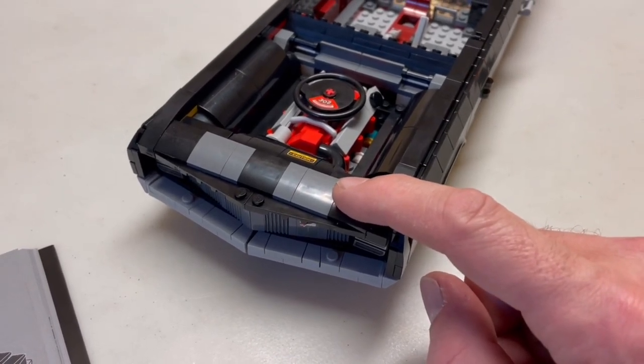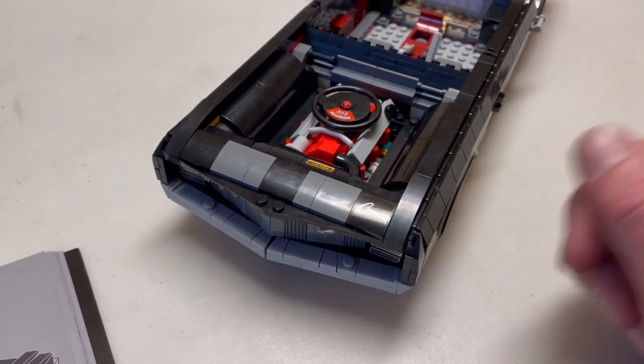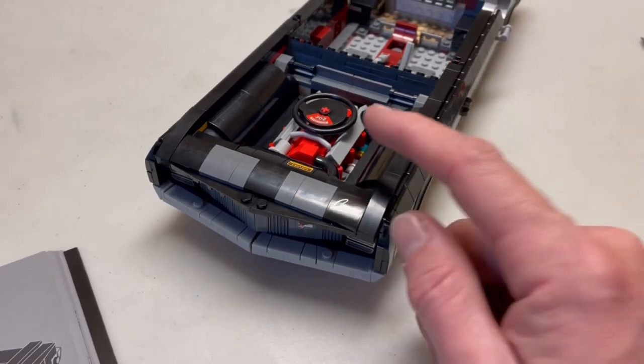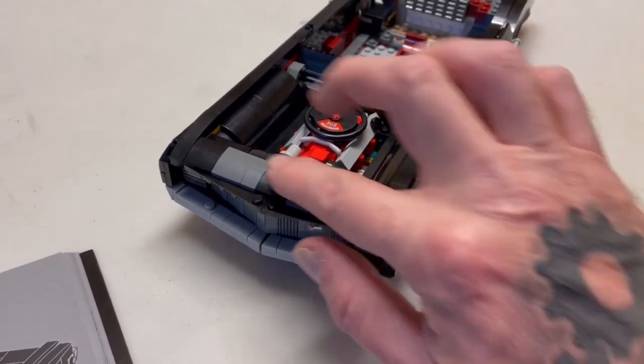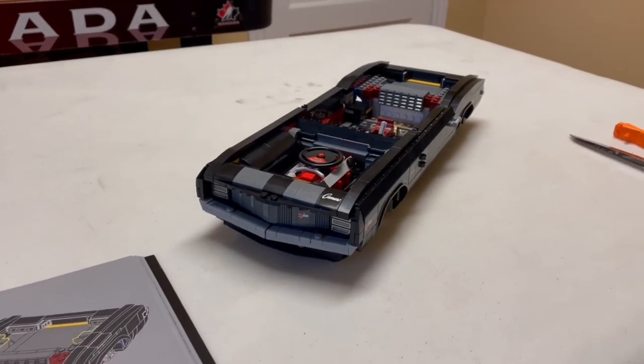You also have to choose the color for your pinstripes, your racing stripes. I'm gonna go with the gray — not really silver, more gray. Your choices are white, the color of the material, this maroon color, or this gray. The other one I have has white racing stripes, so I'm going with the gray.